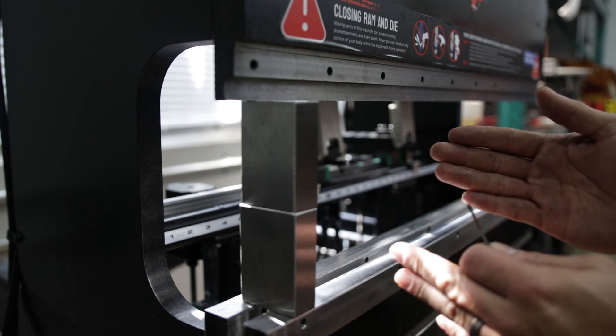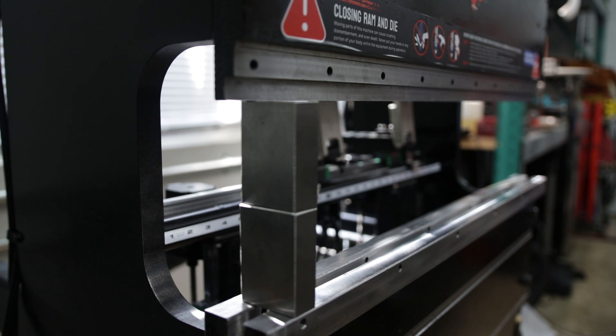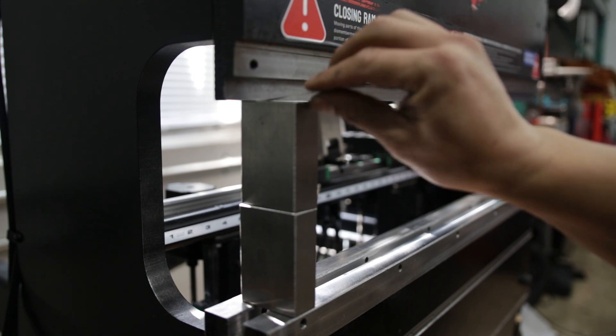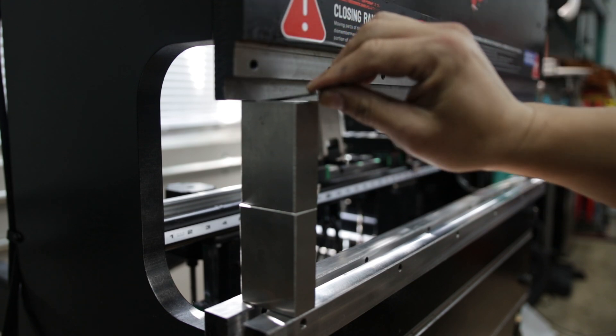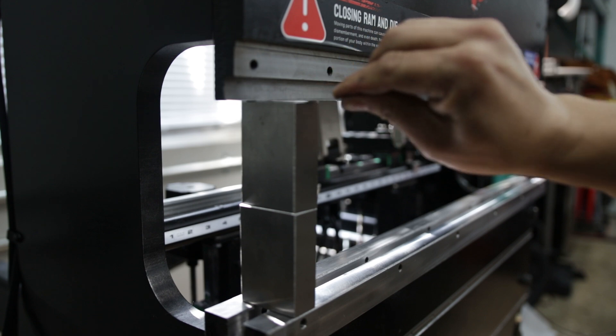Take those two numbers, divide by two to get the average, and then input that into your RAM-to-table opening. You can see it won't come out, but when the RAM pulses a little bit, it'll slide back out.